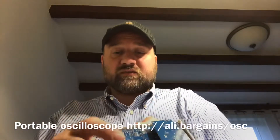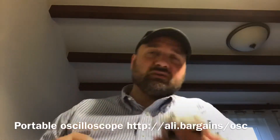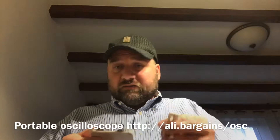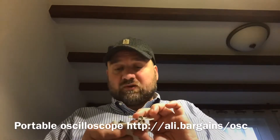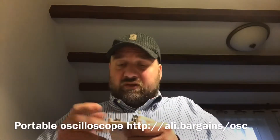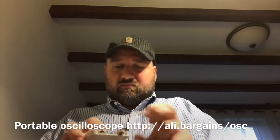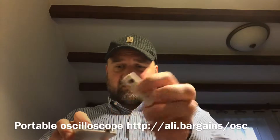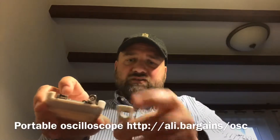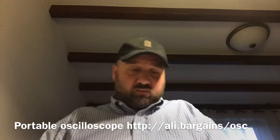First things first, I need to grab a screwdriver because this board inside should be screwed to the other one. Unfortunately, even though this was supposedly assembled, it still requires some tricky assembly. You need to screw this in first, then attach this board, feeding through the BNC connector and then the grounding lug, so it's gonna take a couple minutes.